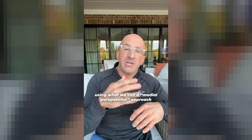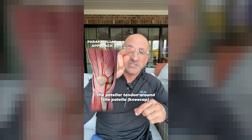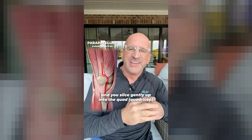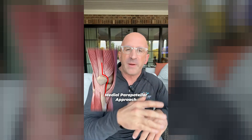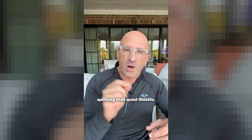Traditional knee replacement is done using what we call a medial parapatellar approach. Essentially, you come up along the patellar tendon, around the patella — the kneecap — and you slice gently up into the quad. You tend to split the quad. That's a medial parapatellar approach, and the vast majority of knee replacements now in the U.S. and internationally are done splitting that quad muscle.